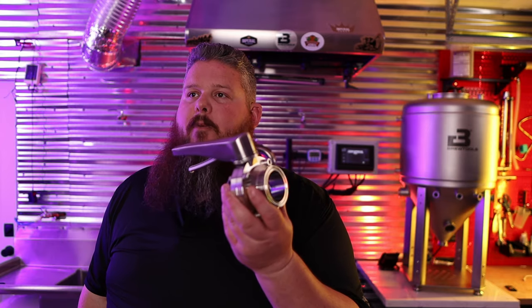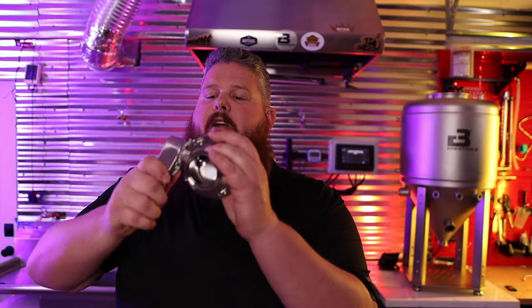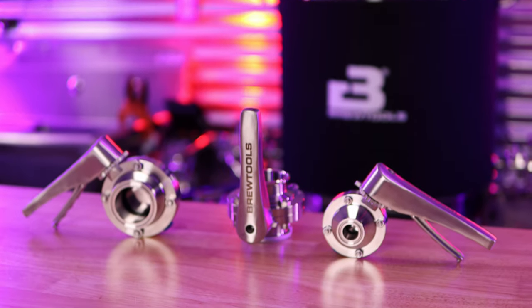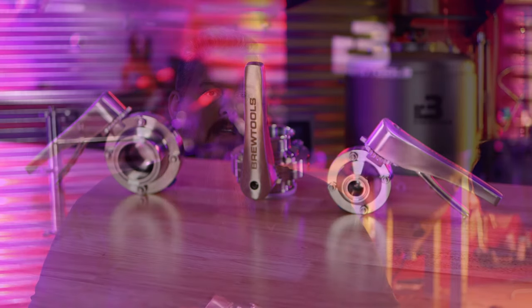Next up, you've got an assortment of BrewTools butterfly valves — these are stepped butterfly valves. They are fully stainless steel; there are no steel components to rust. You have two 2-inch valves and one 34mm butterfly valve for the blow-off cane. That's a nice touch — no threads to be found anywhere where anything is going to touch your beer.